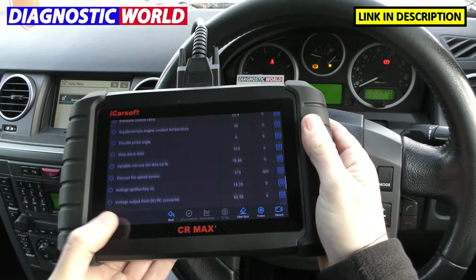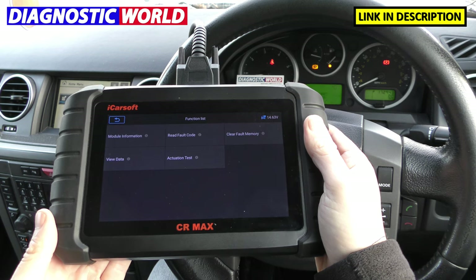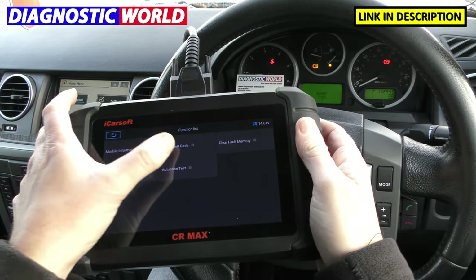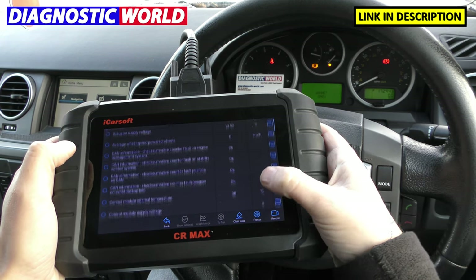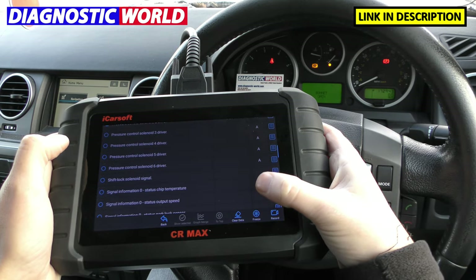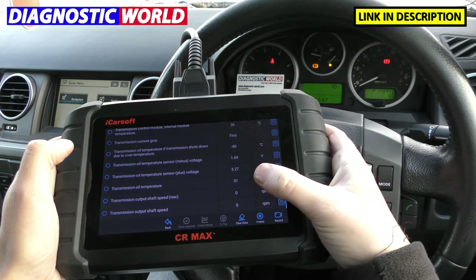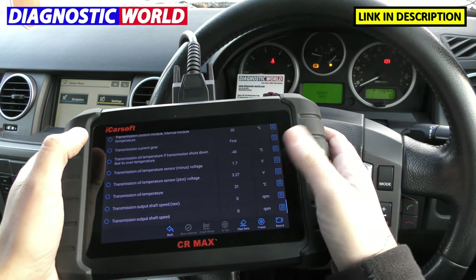Obviously, depending on which vehicle you're in will depend on the level of live data you get, because newer vehicles have a lot more systems installed, so there's a lot more data to view. Let me just show you the transmission one — I'll have a quick read. There's no fault code to that, which is good. Go to View Data, and somewhere along here should give you the transmission data — transmission temperature, along with lots of other live data, just in case you're changing the fluid on your transmission. Transmission out temperature — there we go, it's currently at 31 degrees.